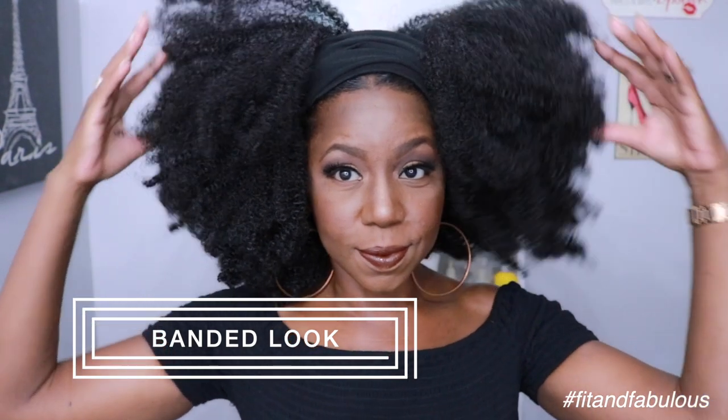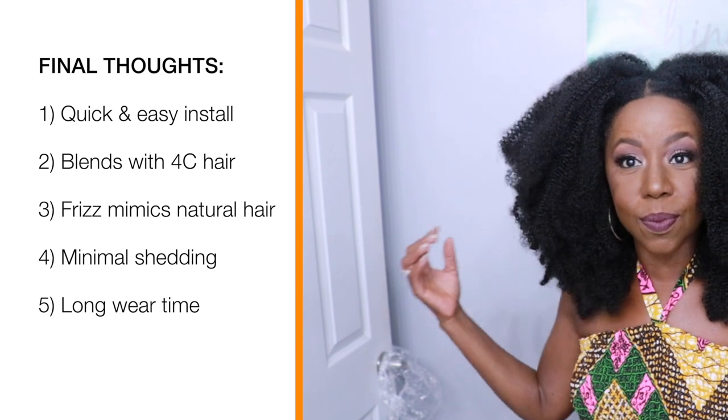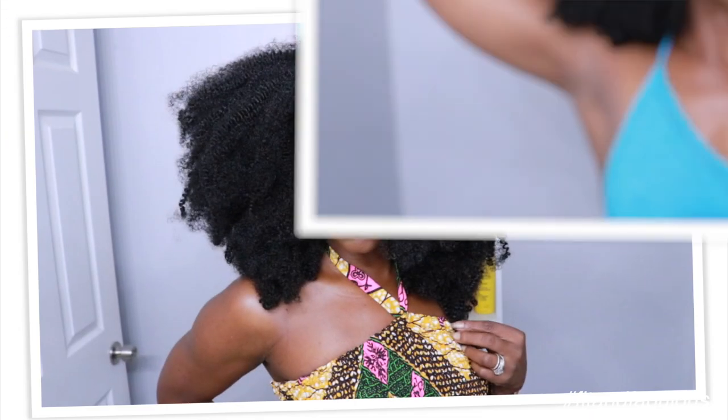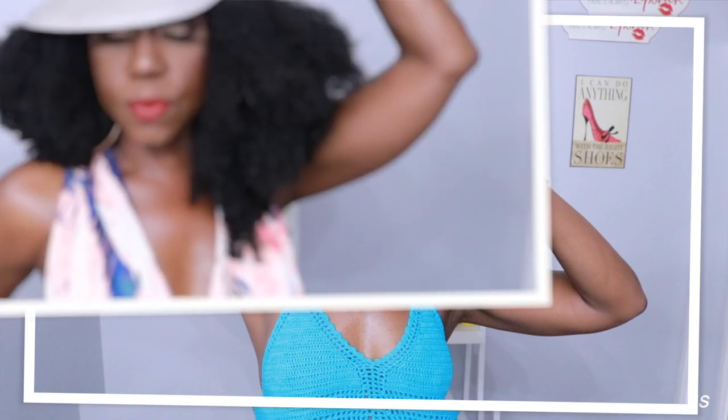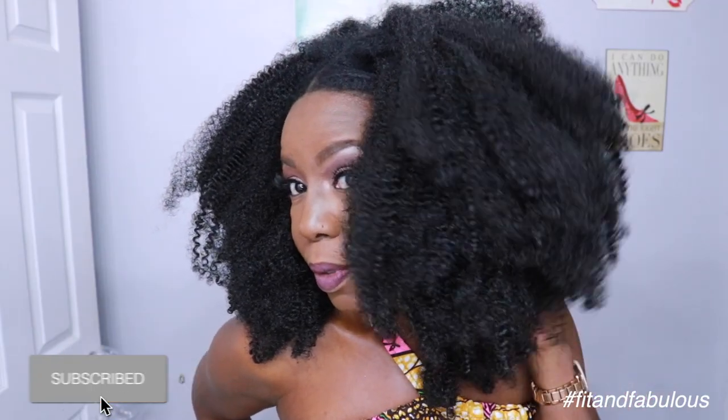My final thoughts: I absolutely love this hair. I love a natural look and this hair blends perfectly with 4C natural hair, so if that's your style I highly recommend you try it. You're going to get weeks and weeks of wear out of this hair. I bought it at my local beauty supply store but I'll leave links below where you can purchase it online. Make sure you subscribe and join the family — I'll see you in the next video. Until then, stay beautiful, stay blessed, and make sure you stay fit and fabulous!